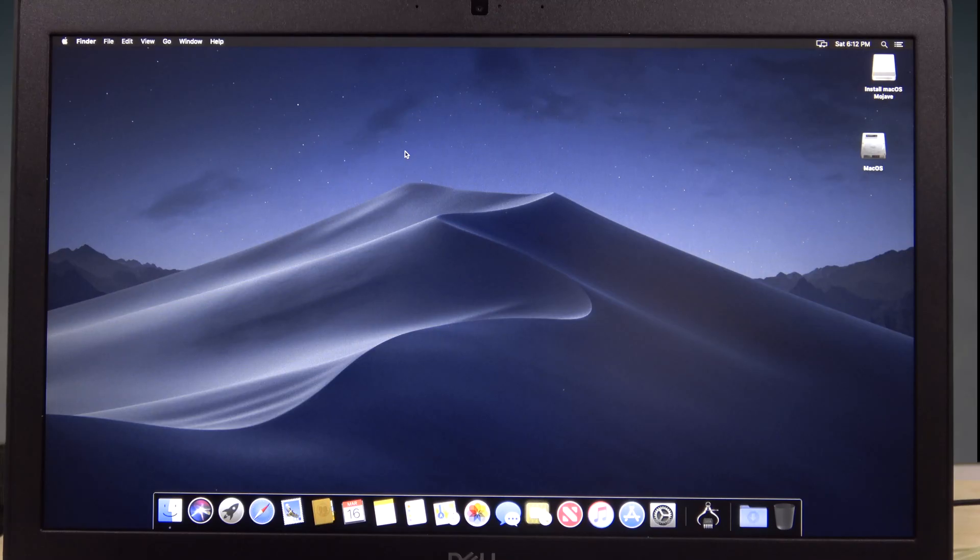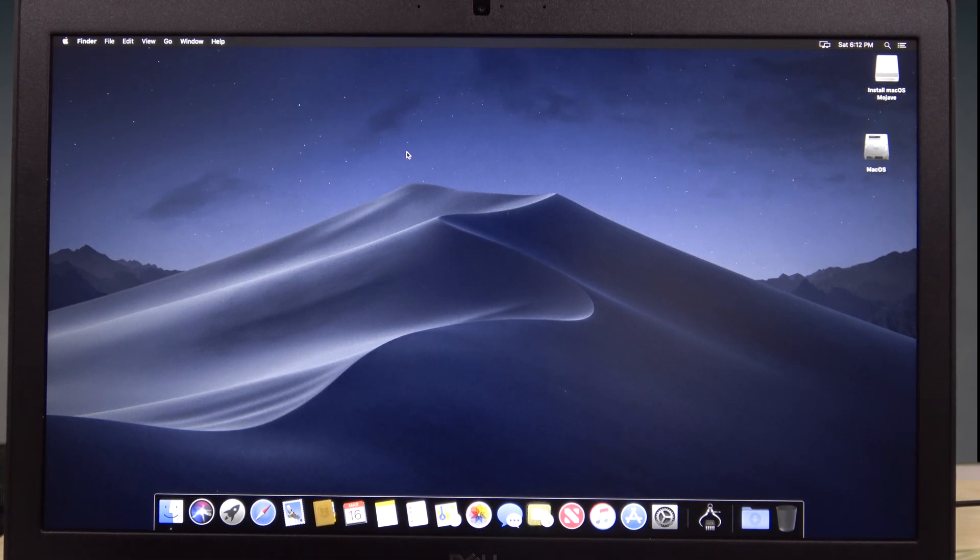The good news is I was able to install Mac OS Mojave on this Dell laptop. The problem is some things don't work — the built-in keyboard and touchpad are not recognized, so I had to hook up an external keyboard and USB mouse. All the USB ports work, which is good. However, the Wi-Fi is not working, so I'd probably need to hook up an Ethernet cable.